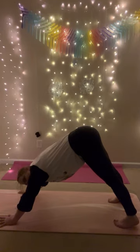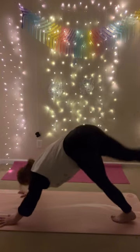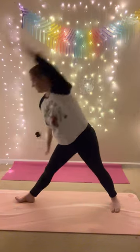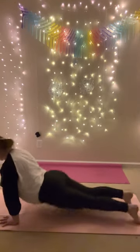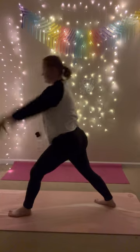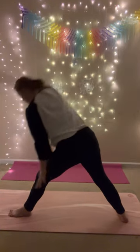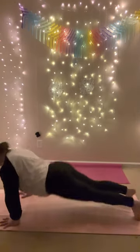This time we're going to keep going with warrior one and add on as we go. Inhale, lift your right leg up. Exhale, low lunge. Inhale, warrior one, come up. Exhale, warrior two, back heel down. Inhale. Exhale, chaturanga. Inhale, upward facing dog. Exhale, downward facing dog. Inhale, lift your left leg up. Exhale, low lunge. Inhale, warrior one. Exhale, warrior two. Inhale. Exhale, chaturanga. Inhale, upward facing dog. Exhale, downward facing dog.